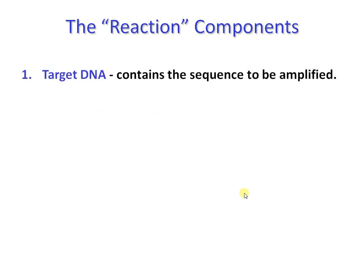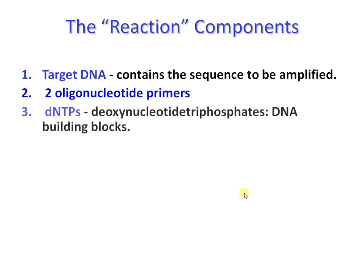First of all, the target DNA that should contain the sequence to be amplified. Second, two oligonucleotide primers to initiate DNA synthesis, as no DNA polymerase is capable of initiating DNA synthesis on its own. Third, dNTPs, which are the building blocks of nucleotides or DNA.